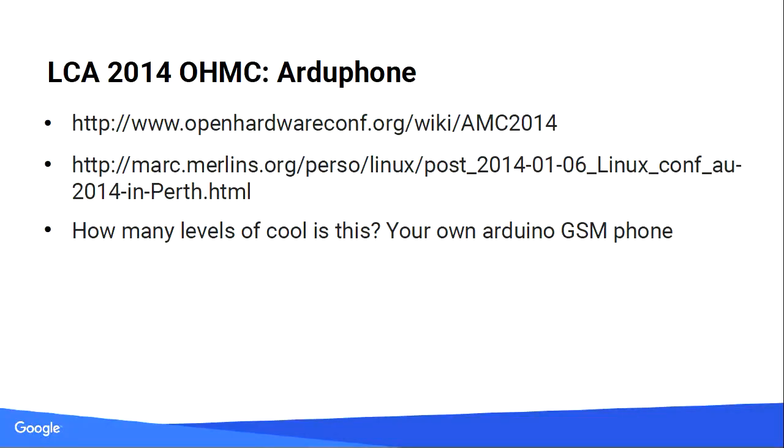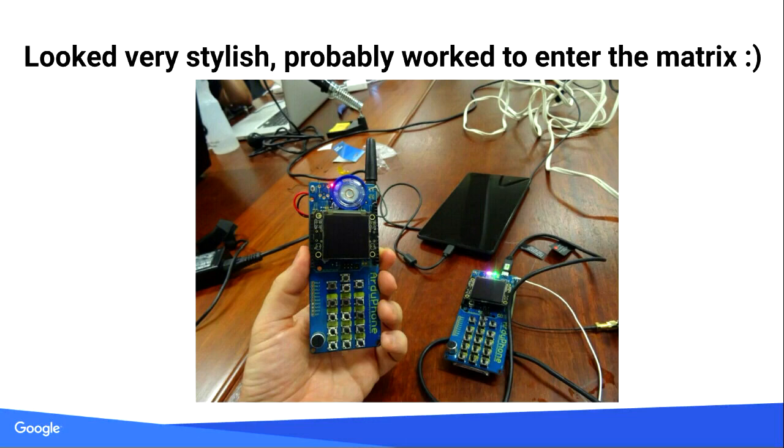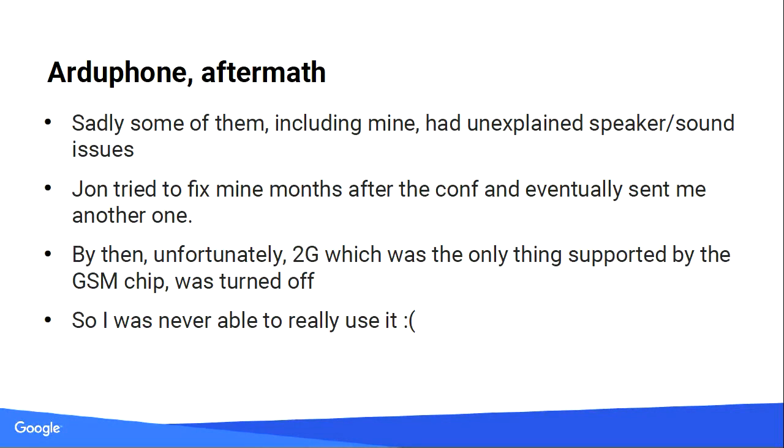2014: Artiphon was in Perth. It was really cool — you had your own Arduino that could make phone calls and SMS. It looked very stylish, much better than my phone. My board had issues we never quite figured out, and by the time someone was nice enough to fix it for me, the 2G network it depended on didn't work anymore. It was a really good project but the timing didn't quite work out.